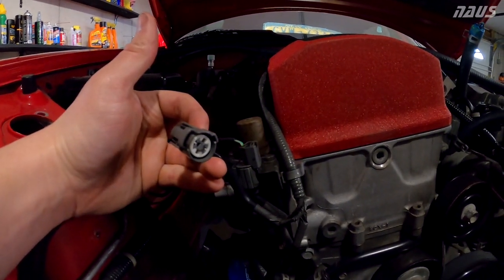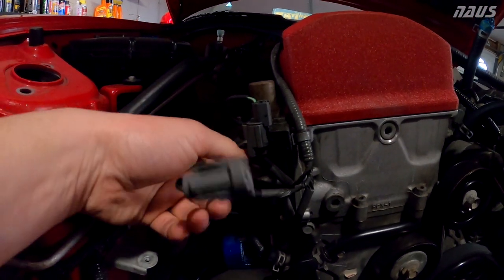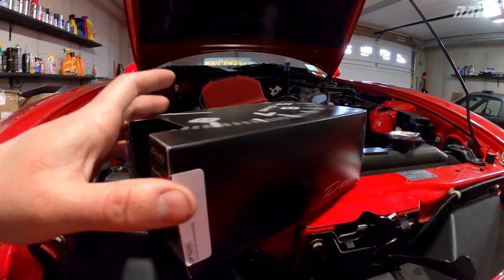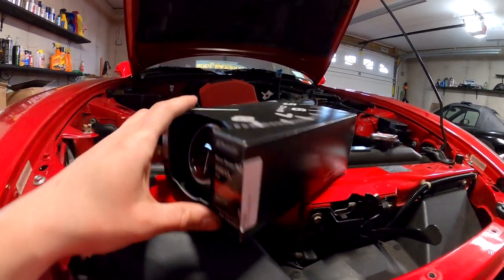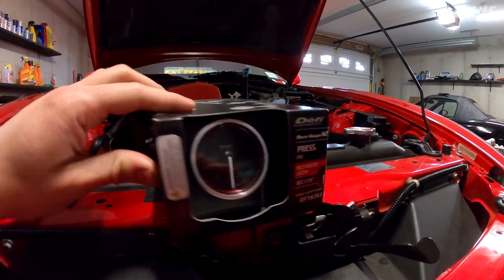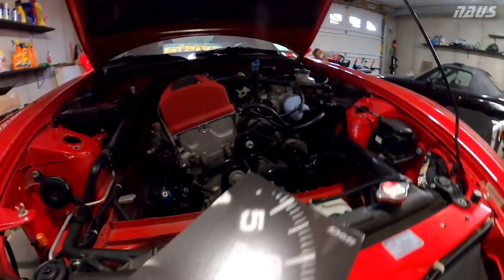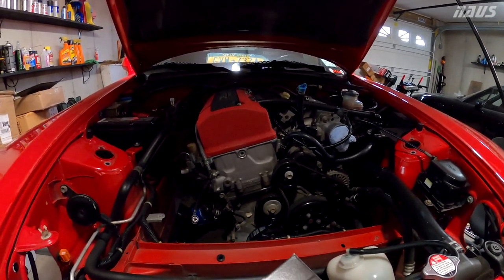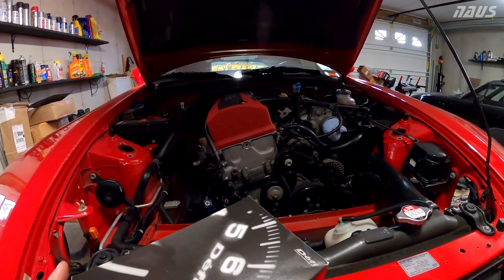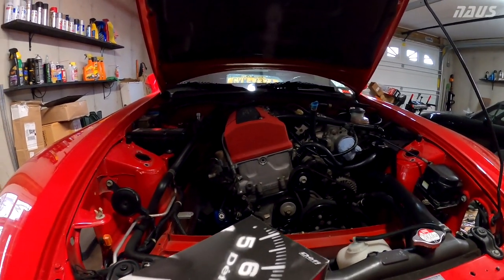If you leave the OEM plug unplugged, the oil pressure idiot light will never come on. So I plan to just leave it unplugged, remove this plug, put the new oil pressure sensor plug in, and run the wires all the way back to the dash. I have an AutoMeter single gauge pod. I feel like this is the most important gauge for the S2000. I have a baffled oil pan with a baffle welded in for a couple years now — never really had any problems.